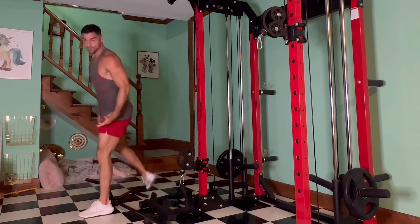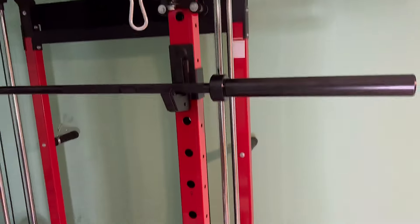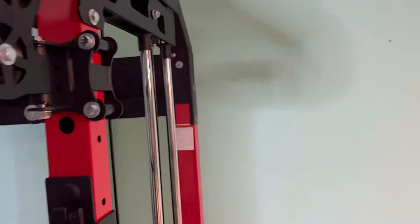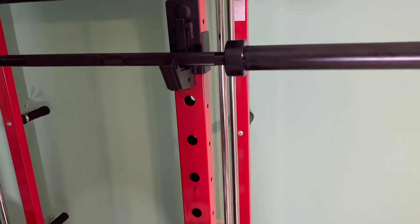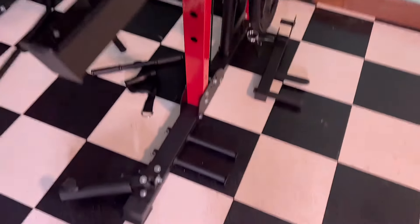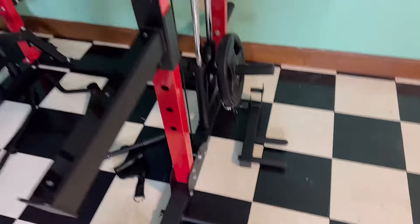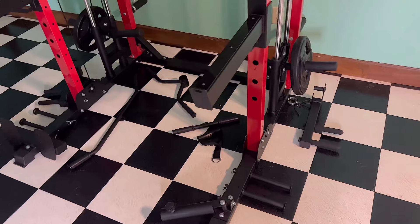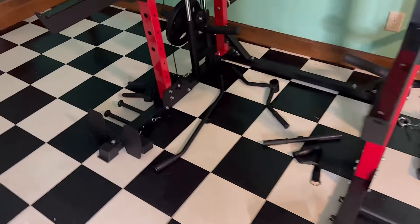Another cool feature is the band pegs — two down here and one up top. Say you're doing a squat: you attach an elastic band to the top peg and to your barbell, and the band helps you at the most difficult part of the lift. You can also attach bands to the lower pegs, which makes it progressively harder as you rise. It either helps you or makes it more difficult as you do the move, changing the resistance profile.